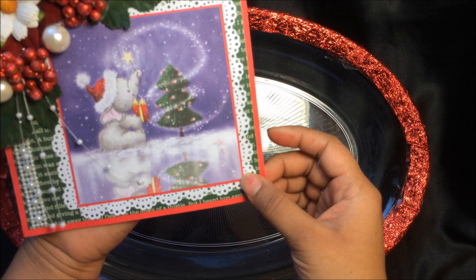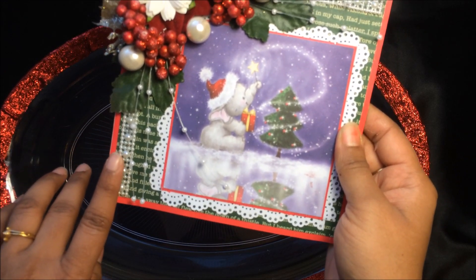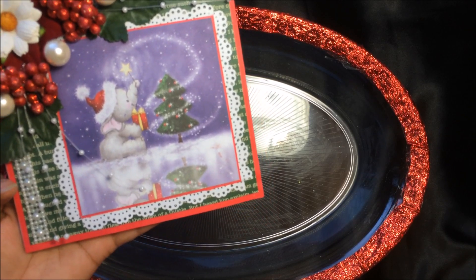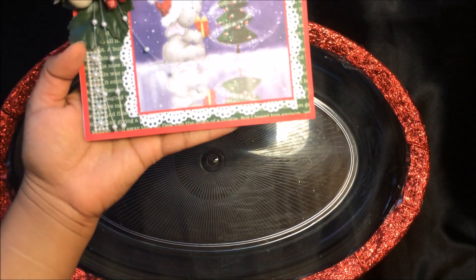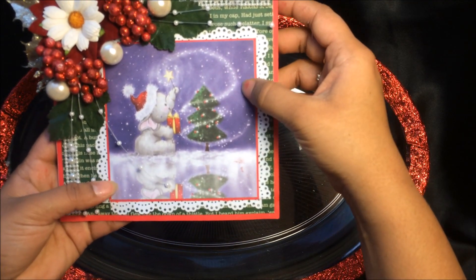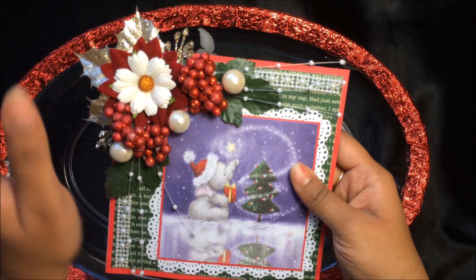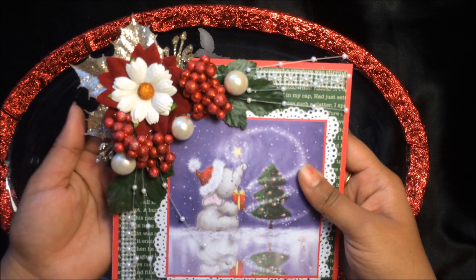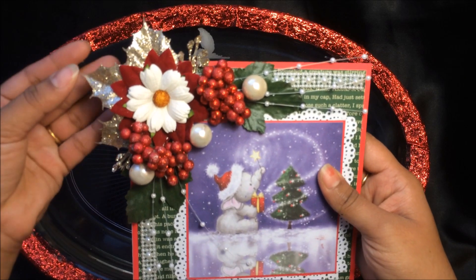I used my Martha Stewart edge punch to make this white border, then I used flat back pearls. This paper is from the Noel collection. I used that designer paper here with my flat back pearls, and I extended the image with red cardstock — the base is also red cardstock. For the flower cluster, I arranged different things from floral Christmas picks I got during my Black Friday shopping.